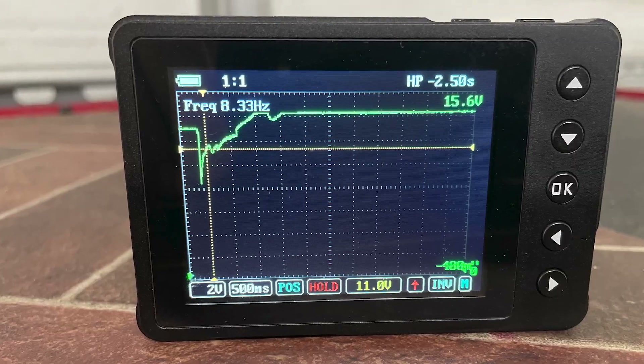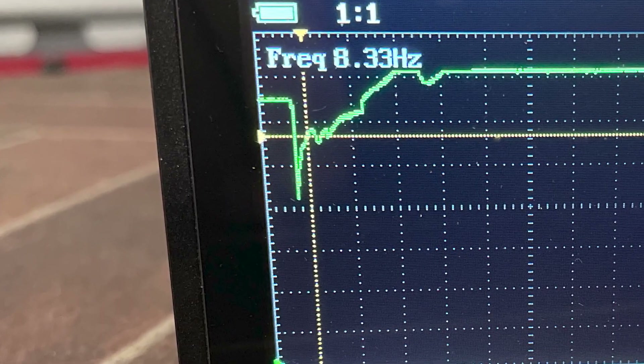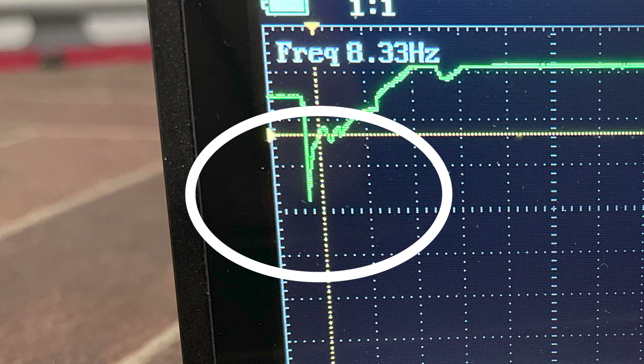Let's start with inrush voltage. Do you remember what inrush voltage is? It's the microsecond load on the battery when everything just started moving. It's a reflection of the amount of current demand the starter placed on the battery, and we'll see that again when we add an amp probe to our arsenal.